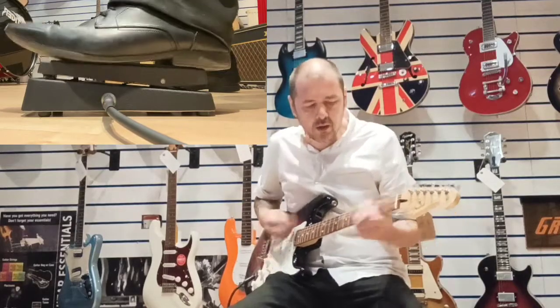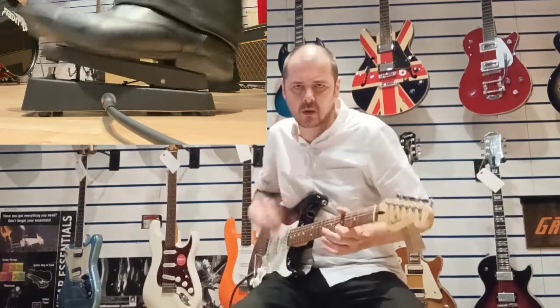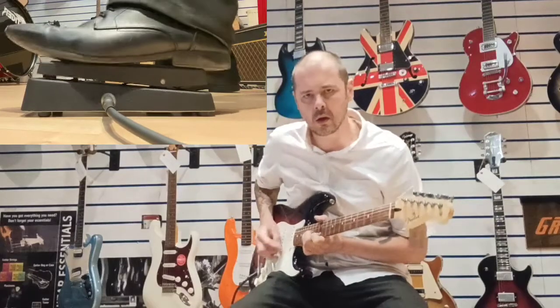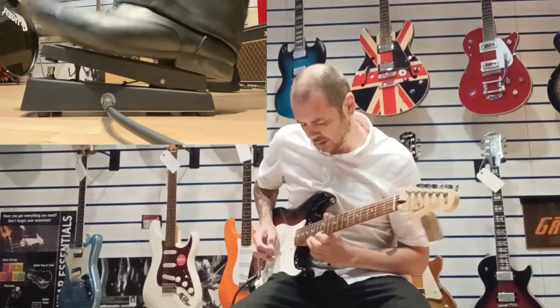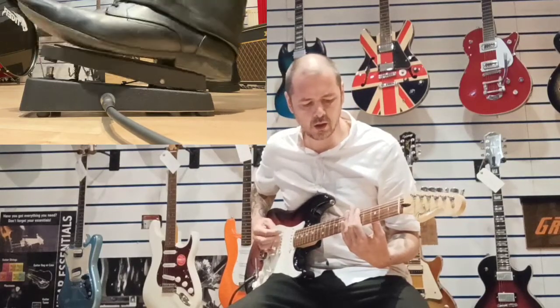A bit of overdrive. There you go, clean.